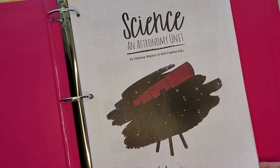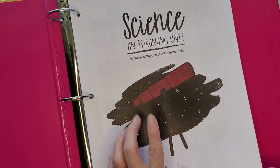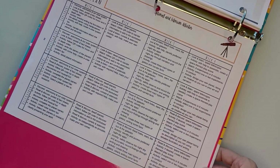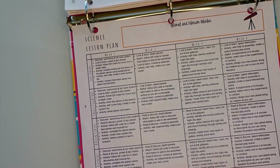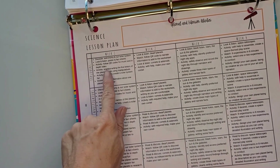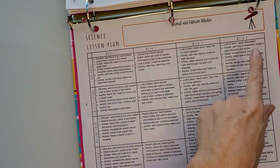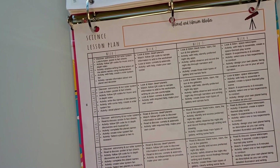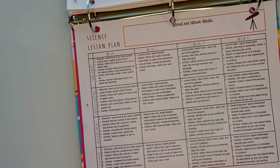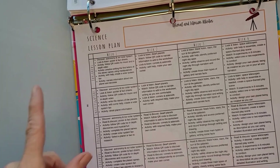This is what the beginning of the science unit looks like — there's a beautiful cover page and a printout you can follow for each week of the month. This curriculum is set up for a month-long unit study, although you don't need to use it that way. It's all laid out for you perfectly.